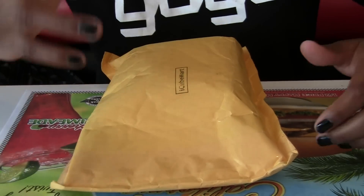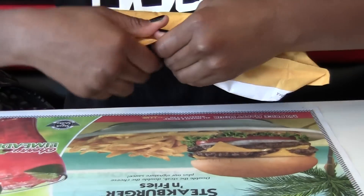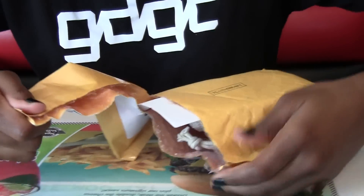Hey guys, this is a new location — I'm at Steak and Shake. This is going to be an unboxing of the Alpha CC from IQ Mart.